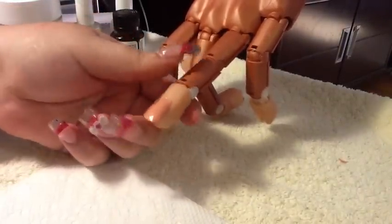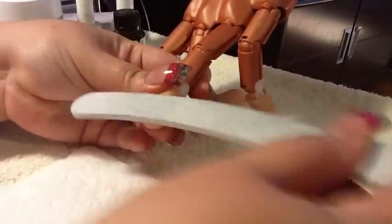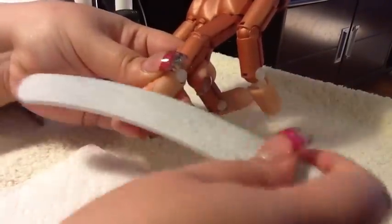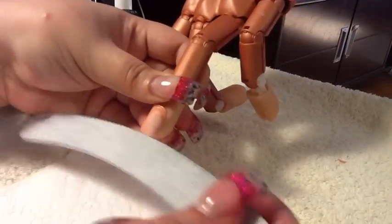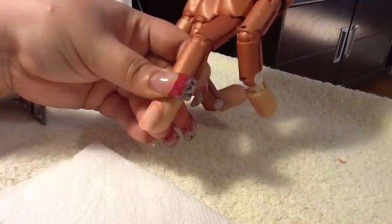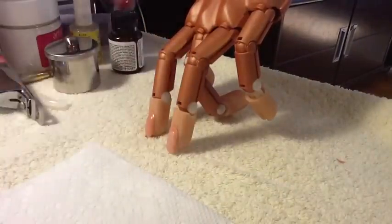So let's pretend this is a real nail. What you want to do is just file off the shine off your natural nail — that's it. You don't need to do anything more. If you want to shape it a little bit you can, but that's it.